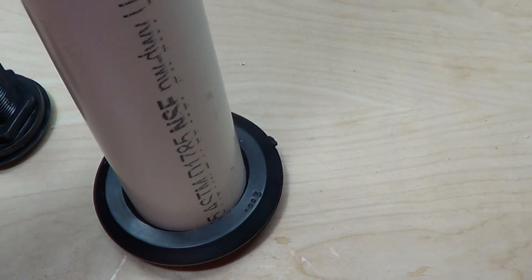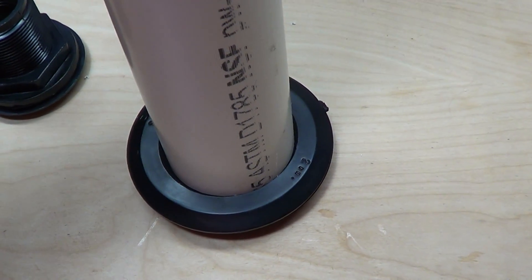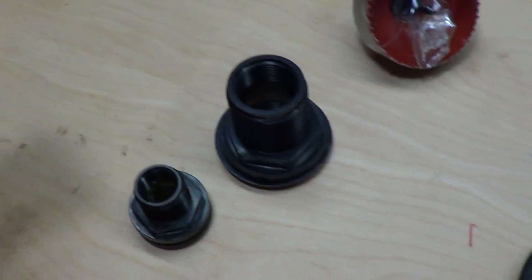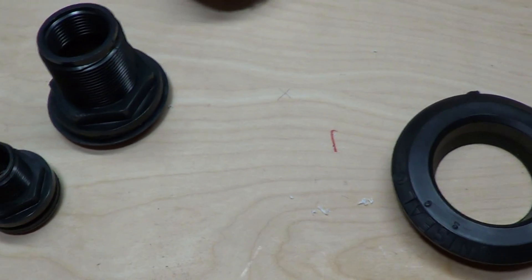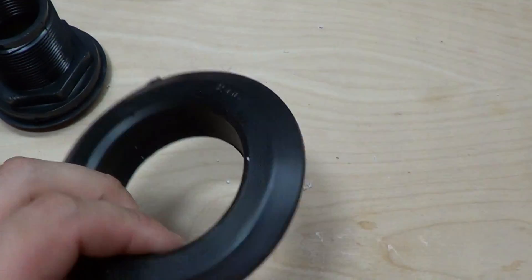Just the pressure alone — because it's so difficult to get the pipe into the Uniseal — the pressure alone is what's going to make the seal. So it's much simpler than a bulkhead. There are really no parts to crack or break, no threads involved, and these things actually hold up surprisingly well.